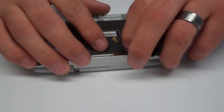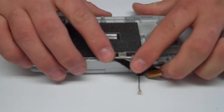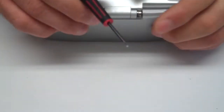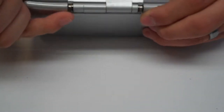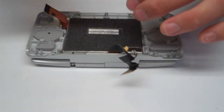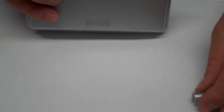Once you peel this back, inside the lower half you're going to have another Phillips head screw that holds a door unit right here. Go ahead and remove this screw and set that to the side. Then pull off the top cover.